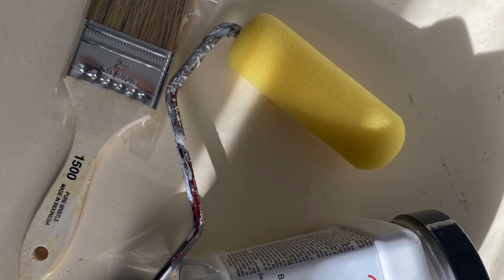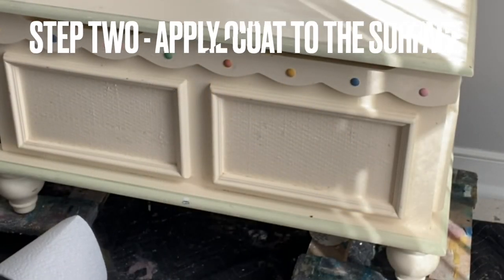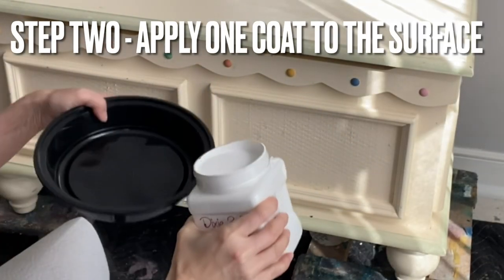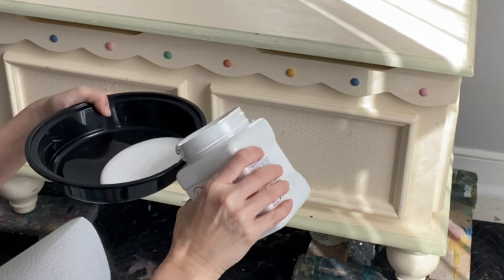You can use White Lightening or Pristine Clean. After cleaning your project you're ready to begin. You can use a chip brush, a paint brush, or a foam roller to apply your Slick Stick.